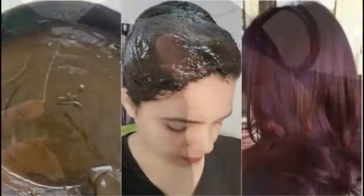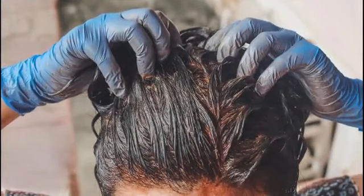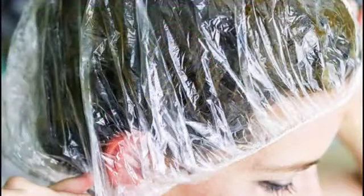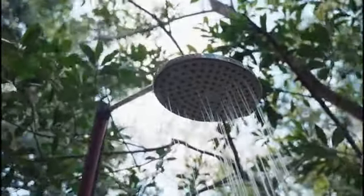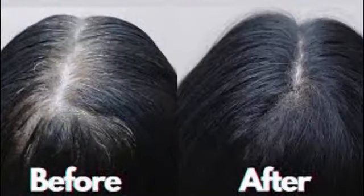Wash your hair first, then apply the mixture. Leave it on for 45 minutes. After that, wash it off with a normal water wash.